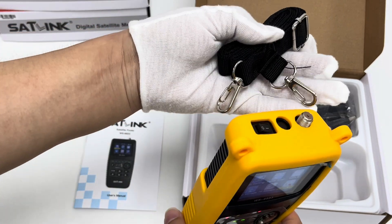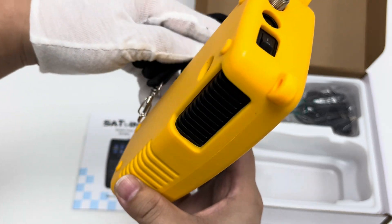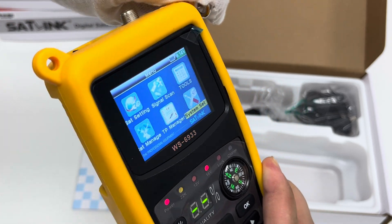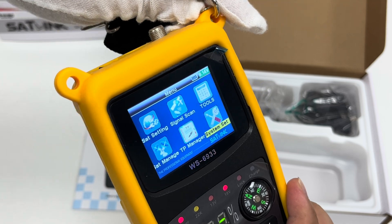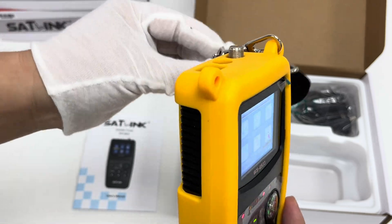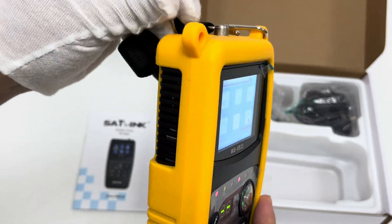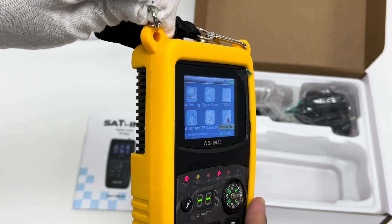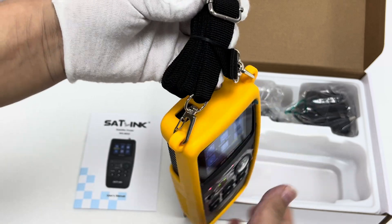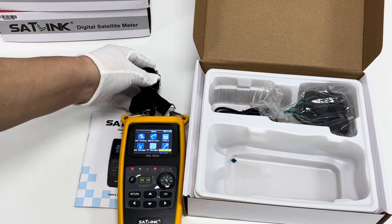The compact design offers good protection and convenience for outdoor work. There is also a belt included for easy carrying — just like this, we can take it outdoors very conveniently, and it looks a bit fashionable too. We can remove the belt and carry the portable meter directly.